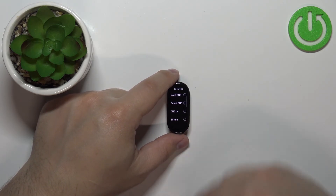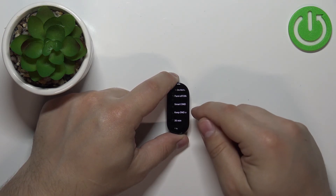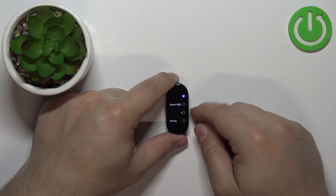To disable the Do Not Disturb mode you need to enter this menu, select Do Not Disturb, and select the option called Turn Off DND.